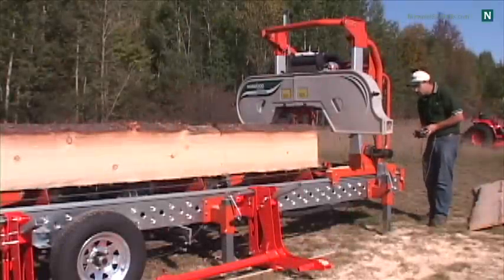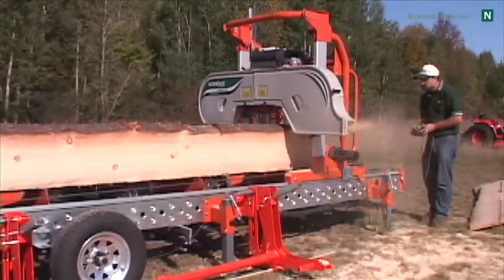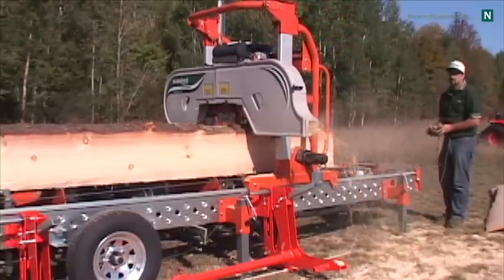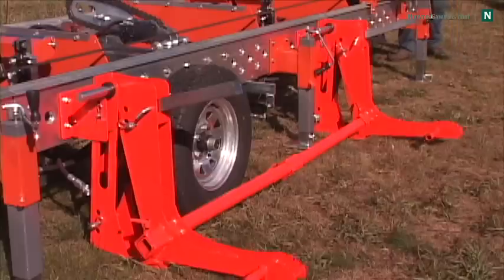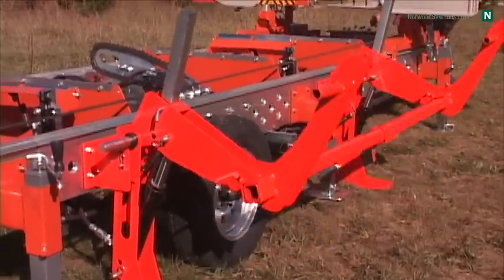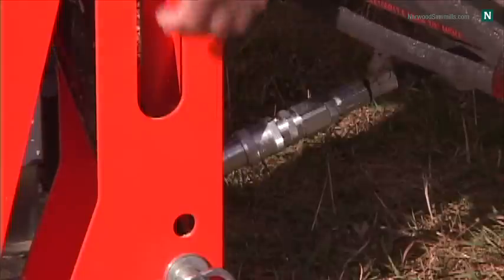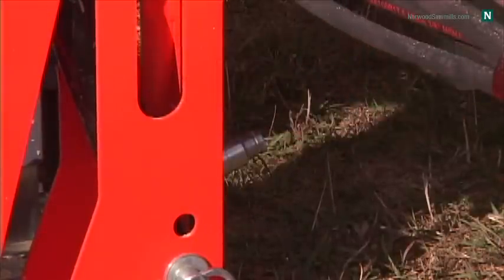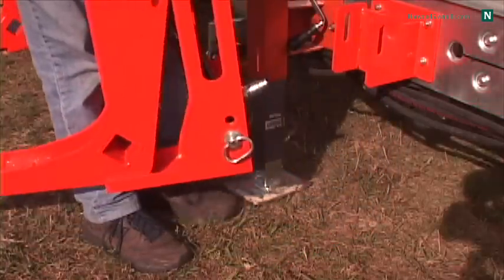The Lumber Pro can be fitted with your choice of powered or hydraulic features at any time. They can be added to a newly purchased mill or they can be added years later. The hydraulic features available are log loading arms with quick disconnect fittings and release pins. The log loader arms are designed for easy removal for safe trailering. This same quick connect system enables a fast three-minute setup.